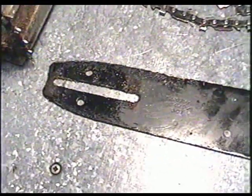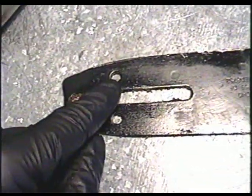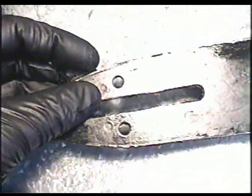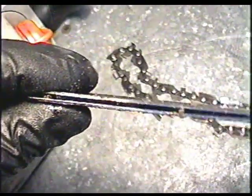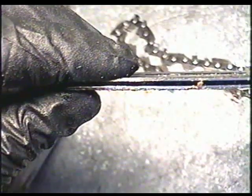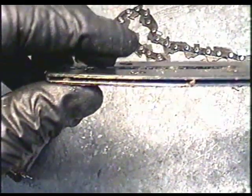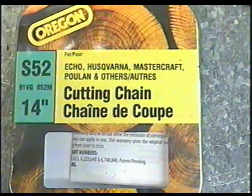Now while you've got the bar off, you may want to clean the oiler holes here. You can also use compressed air and blow the holes — make sure you've got safety glasses. Blow the top here and that will clean the passageway for the oil to go through. The oil actually goes through this hole, it's open in there, and it climbs up through this groove here. So if there's any blockage in there, your chain's not going to get oil on it.